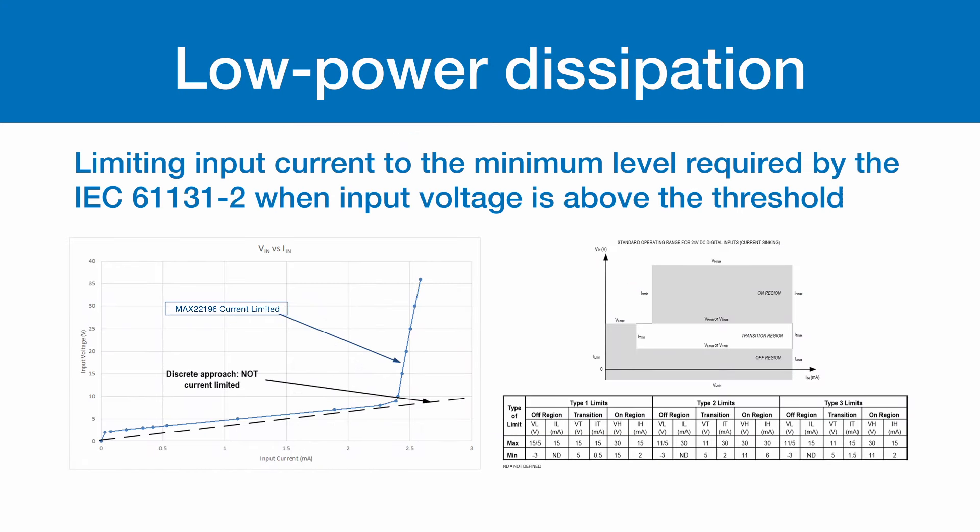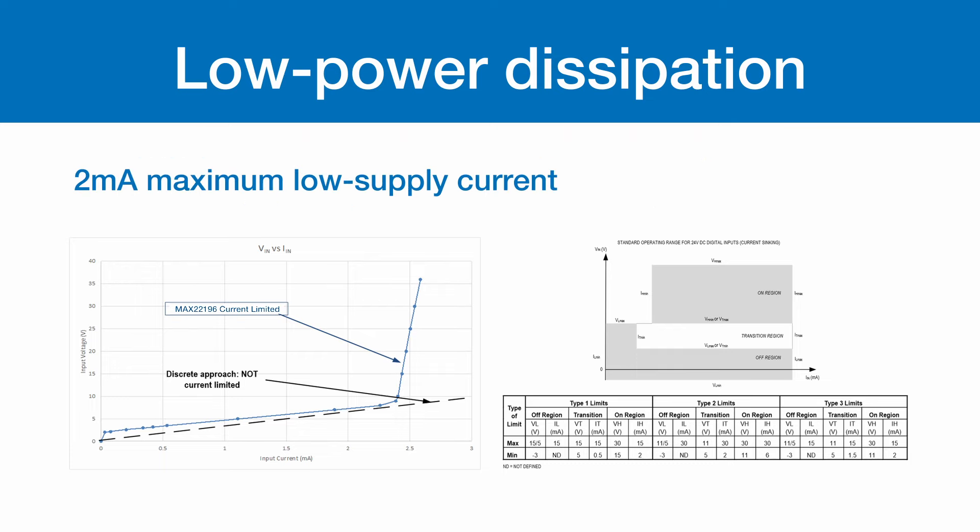8 to 36 volt field supply operating voltages. 2 milliamp maximum low supply current.